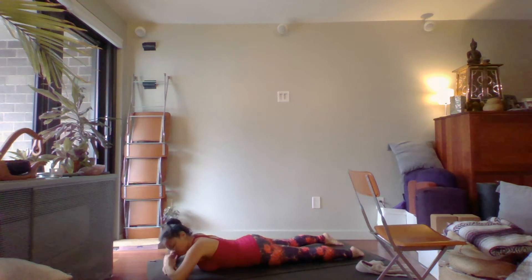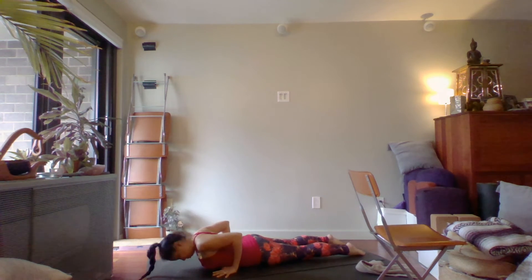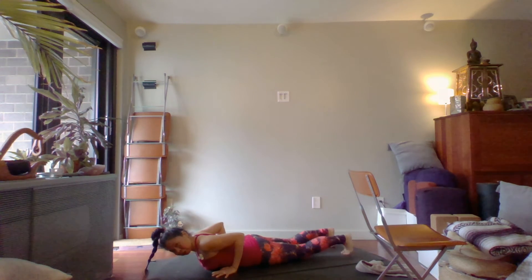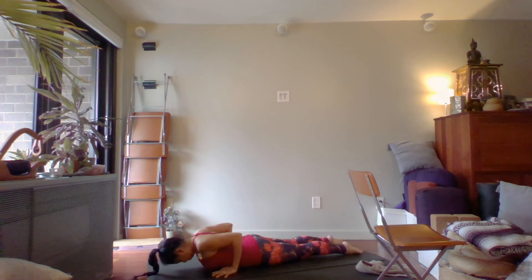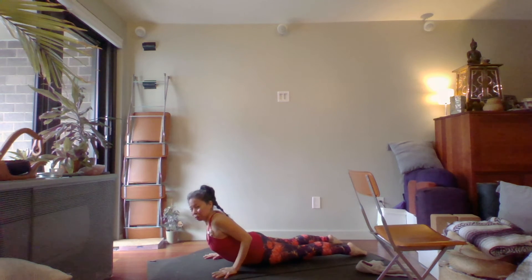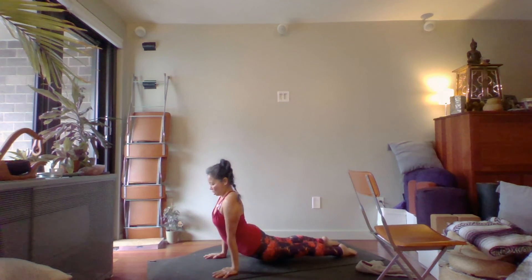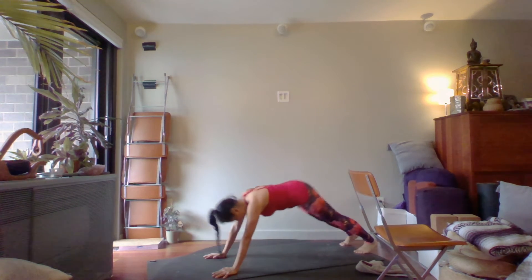Bring your hands underneath your shoulders, a little bit further down — actually at the bottom of the rib cage. You can have your toes tucked under or the tops of the feet into the floor. Either come into cobra where your legs are on the floor, or upward facing dog where your legs are off. Breathe here and exhale back into downward facing dog.